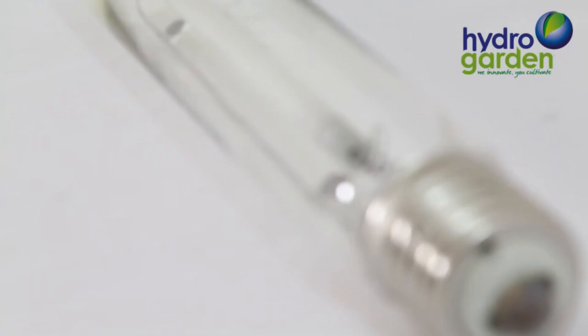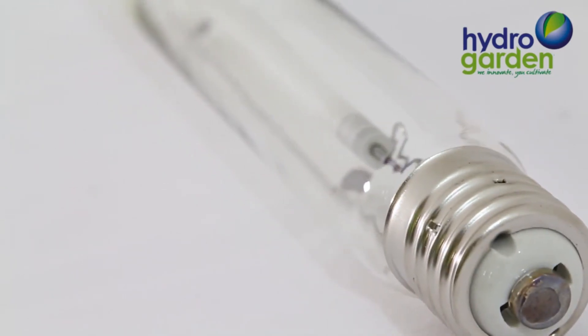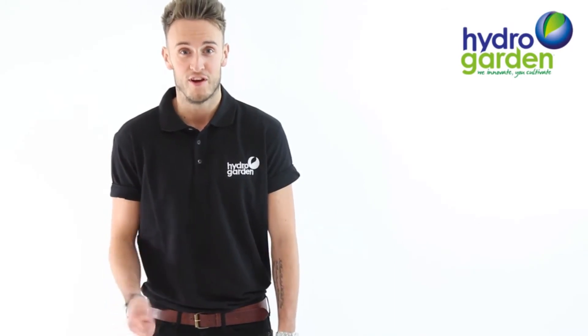And that's the Lumi Sun Blaster lamp delivering quality, reliability and value. Please check back to the HydroGarden YouTube channel in the near future for more instructional videos on our products.